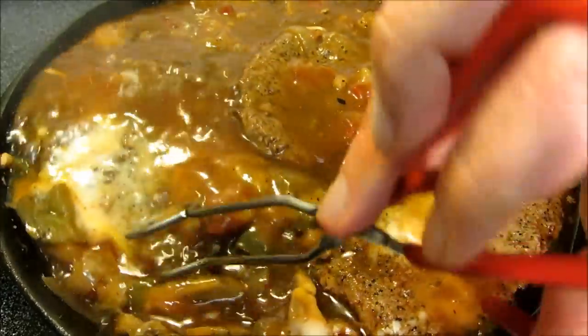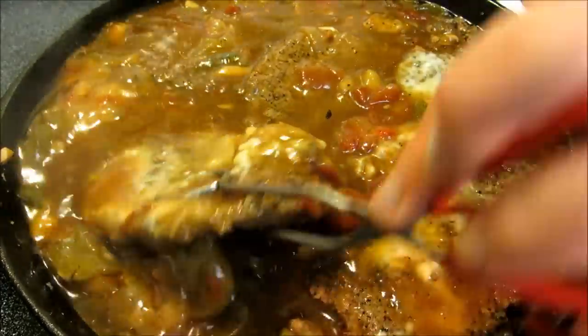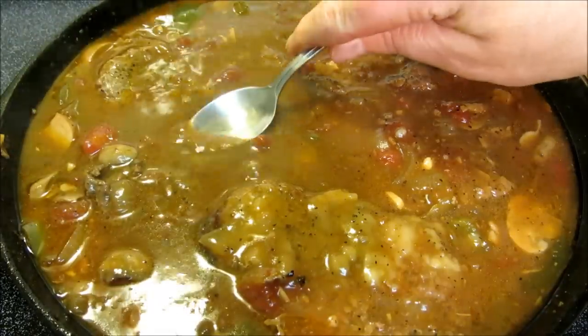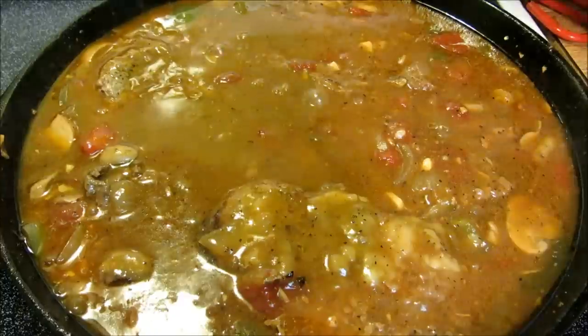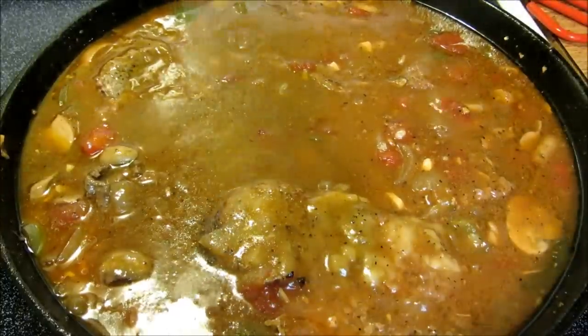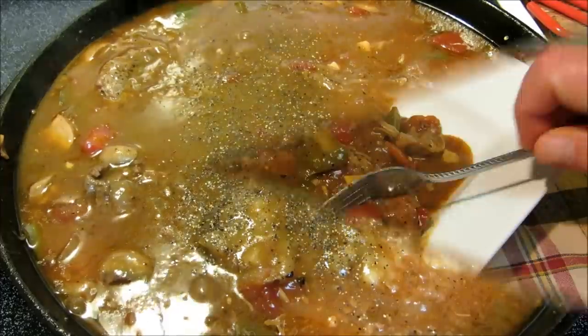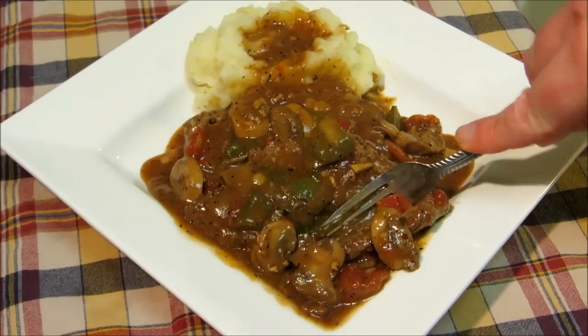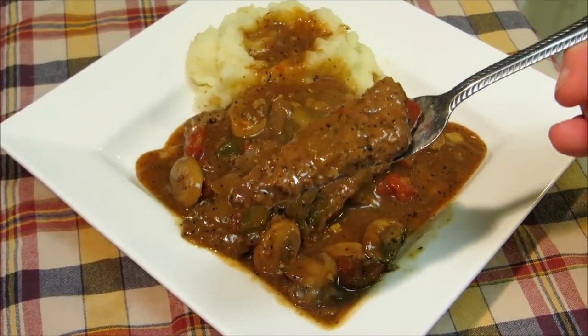Our Swiss steak is done. I'm going to give it a quick taste and see if it needs any additional seasoning — and it needs a little bit of salt and a little more pepper. Sorry about this everyone, my mouth is watering and I cannot wait to get into this. Look at that — just fork tender, as tender as it can be.